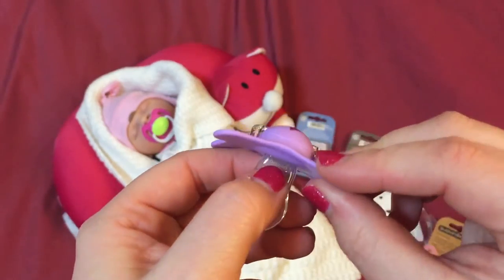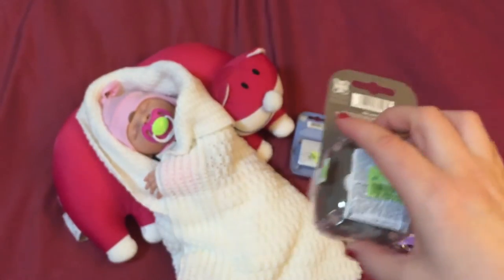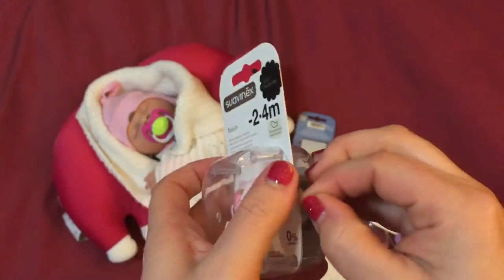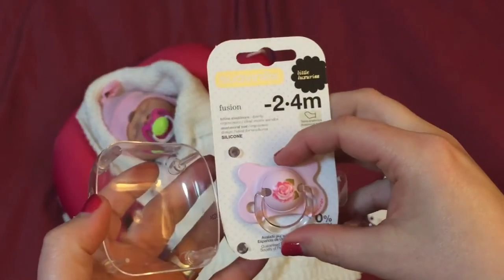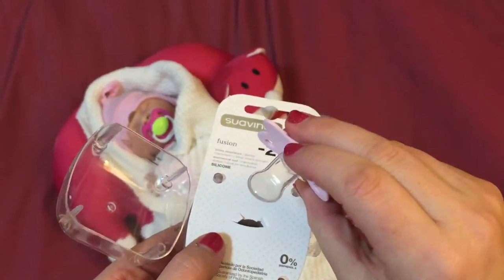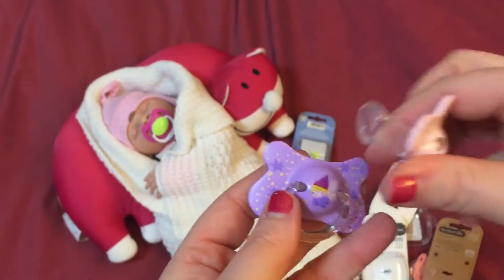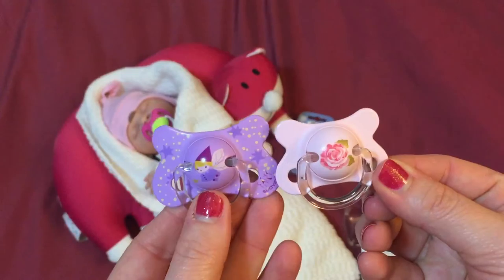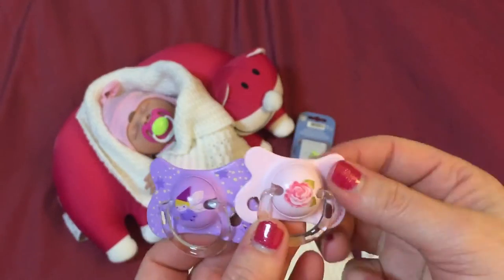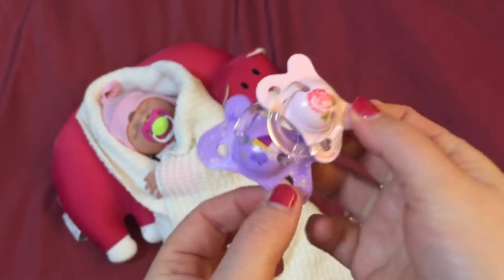And that's going to be really easy just to modify when I get around to doing that tomorrow. Next we have the little rose one. This one here is the same shape as the little fairy one and it's also transparent, but this is for two to four months. As you can see the size is a little bit smaller — you can see the diameter is just a little bit smaller. Super super cute.